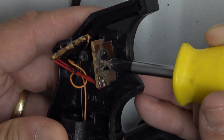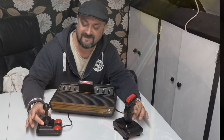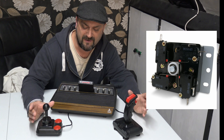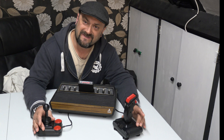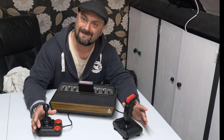I believe these are the joysticks that have those little pads inside them. There are some joysticks out there that have micro switches, which are far more reliable. Micro switches are a bit more of an industrial standard these days. Anyway, let's pull these joysticks apart, give them a good service, and see if we can figure out what the problem is.